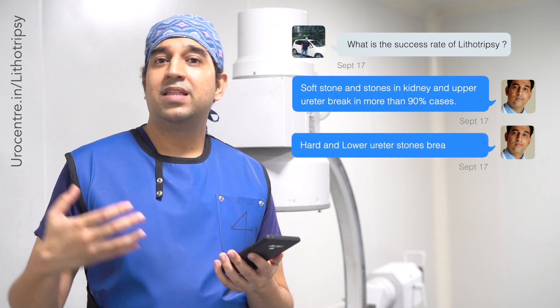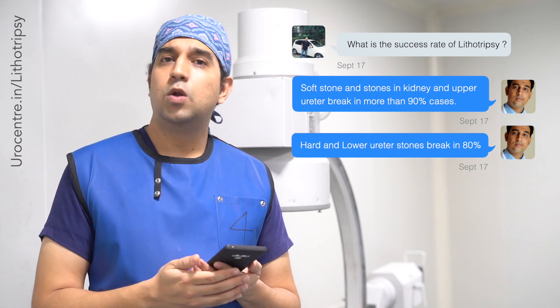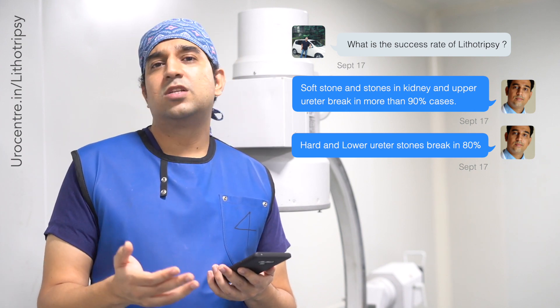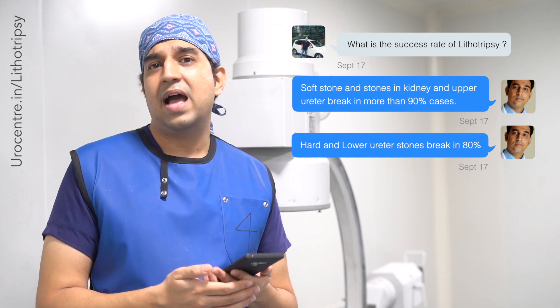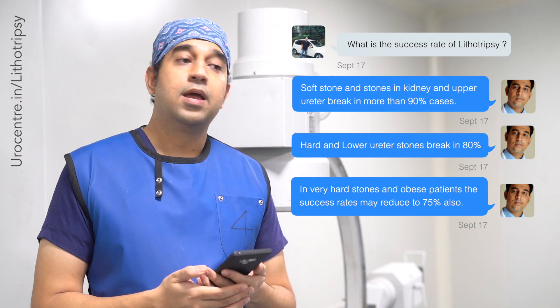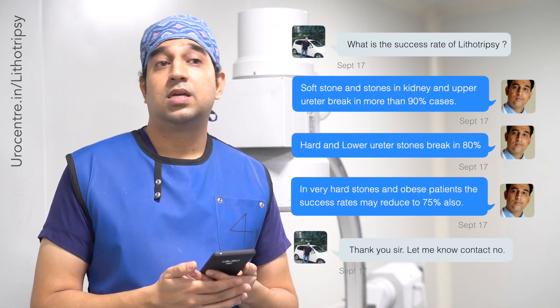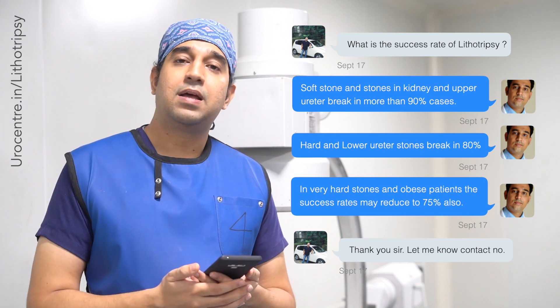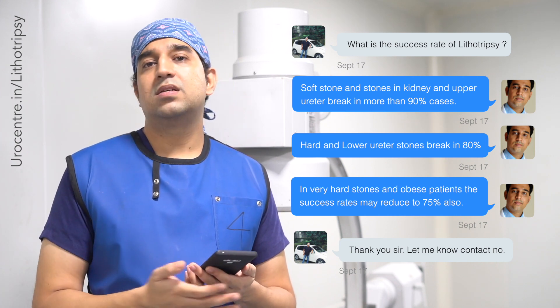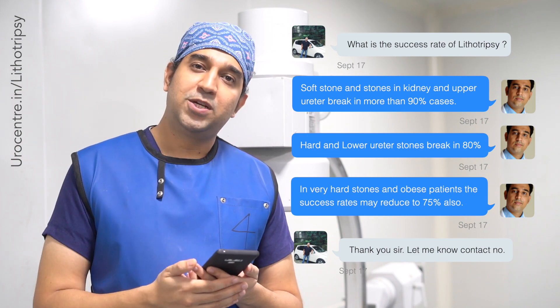For stones in the kidney and upper ureter, the success rate is above 90 percent. For stones lower down in the ureter, success rates reduce to about 80 to 85 percent. If the stone is very hard, success rates may be as low as 75 to 80 percent. We do assess the hardness of the stone before offering lithotripsy to the patient.